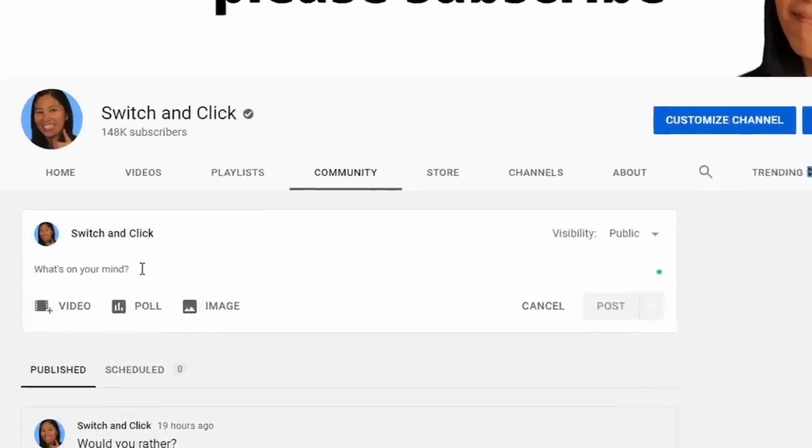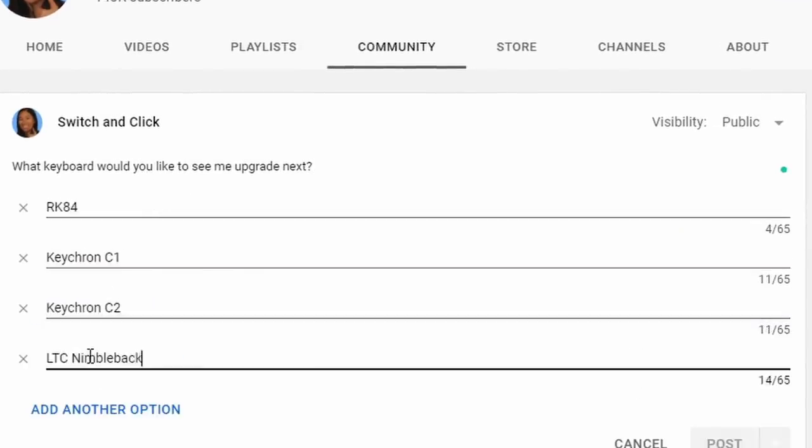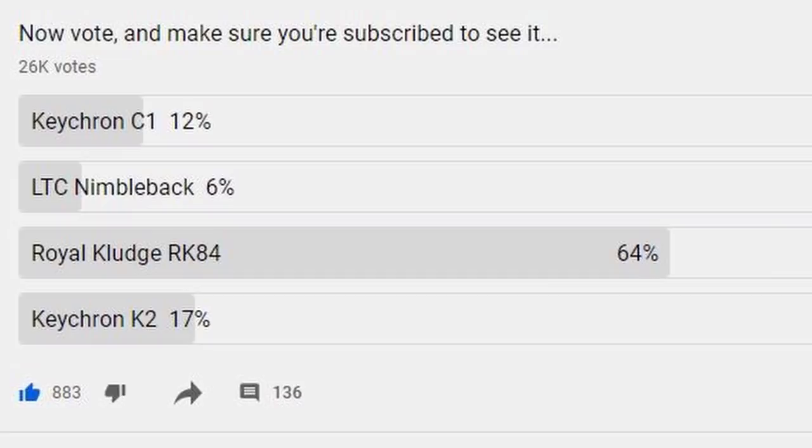I'll be taking these boring keyboards and upgrading them into something amazing, but there's a twist — instead of choosing random keyboards, I'll be upgrading your favorite keyboards, the ones you voted for. Whatever the top comment says, I'll do that to these four keyboards. I created a poll with four different options, and the results were conclusive: you all wanted to see the RK84 by a huge margin, and I'm happy to oblige.